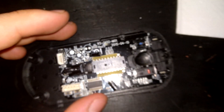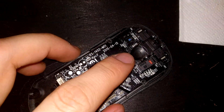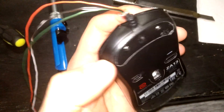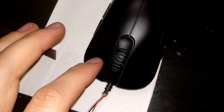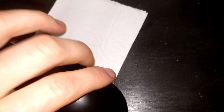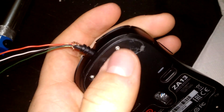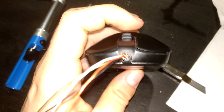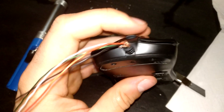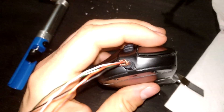I realized the problem wasn't the cable or the micro switches or anything else, but my own lack of skill. This is the mouse all locked down and secured — let me give it a whirl. Probably over-tightened. What I found out is that you basically set the pre-travel with these screws. The tighter you screw them in, the less pre-travel you will have.